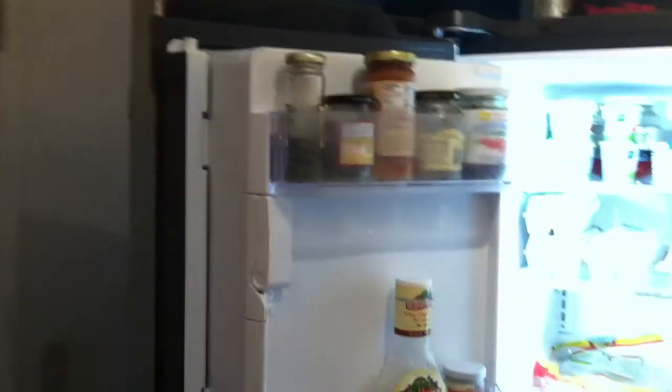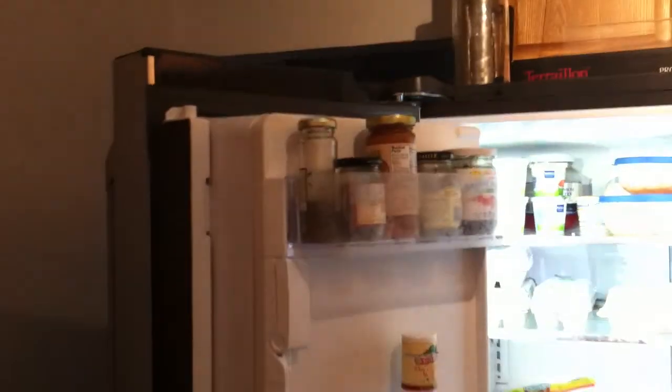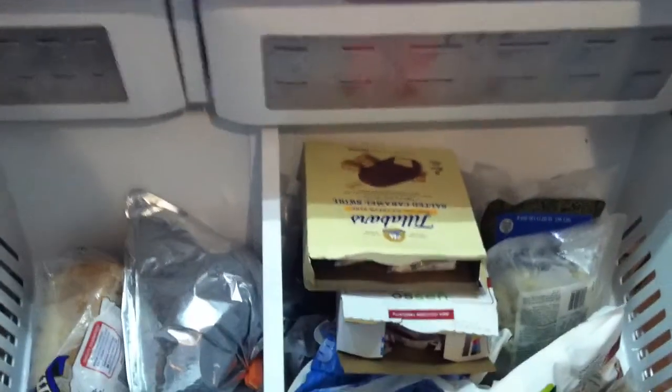The ice maker is in the door for the outside ice dispenser, so one door is narrow but the other door is very wide. It'll fit a gallon of milk. The freezer has two drawers and a tub.